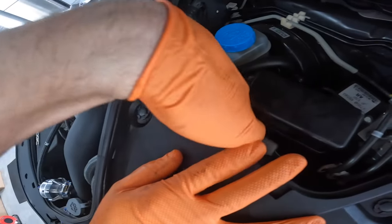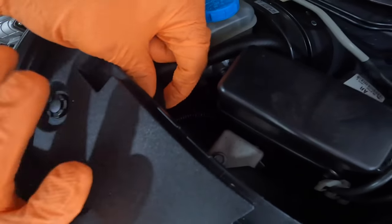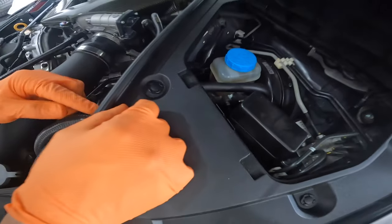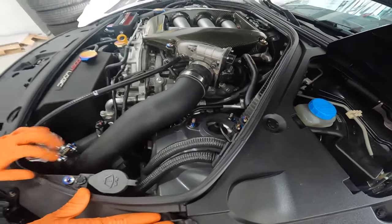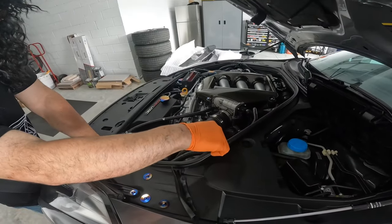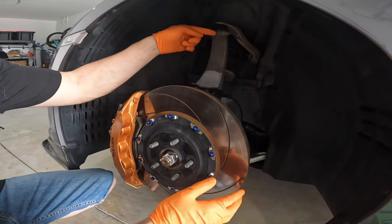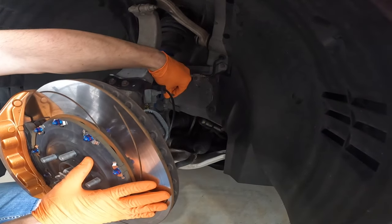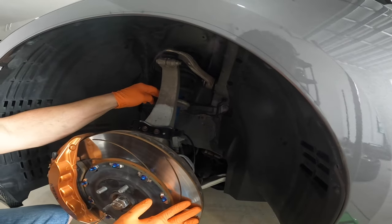The electronic damper is what changes the suspension settings when you switch between sport, race, or comfort mode. It's a cable located right in here — you just move it around and fish it back through. Then we'll do the pinch bolt, undo the brake line, and get to the two bolts in the back once the shock is dropped.